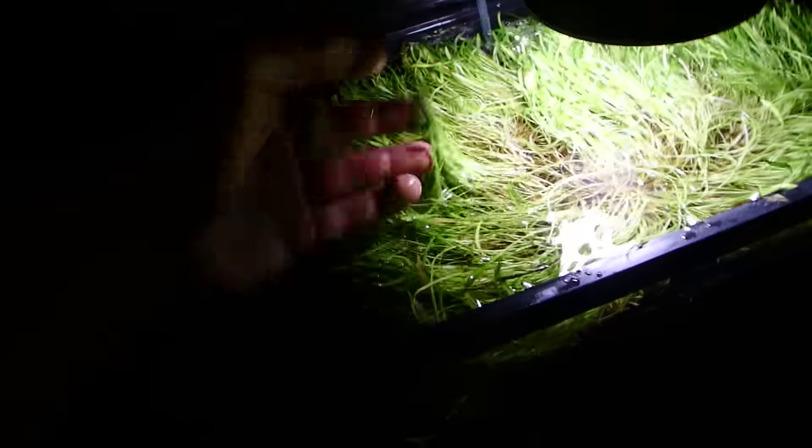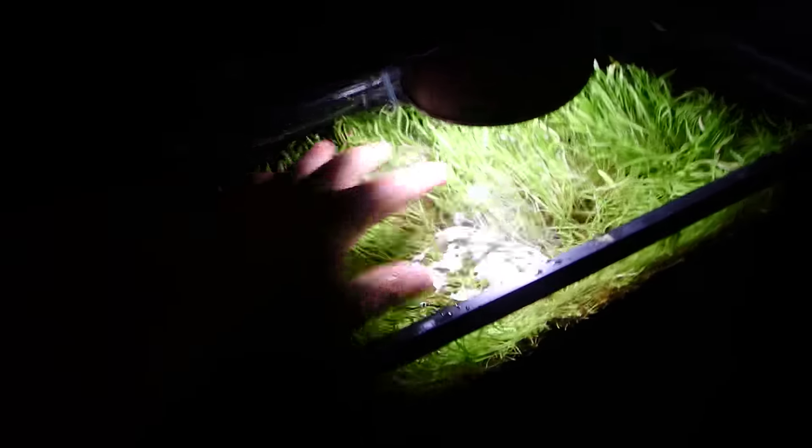These two tanks are full of microswords floating. I leave them floating because I find it's a good transition period — I get them in when they're completely immersed, and if you just float them they stay alive a lot longer. You can see this older one has completely submerged leaves now. I could put it down below but I'm going to keep it up high at the light so it can grow a little faster.